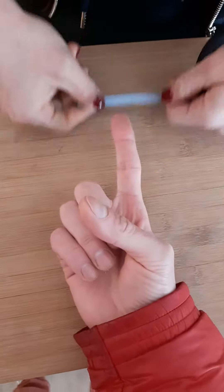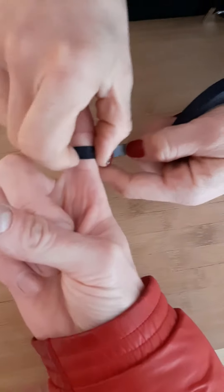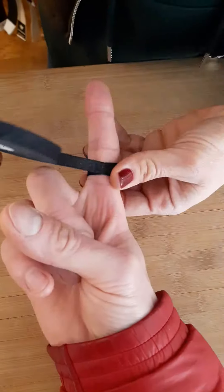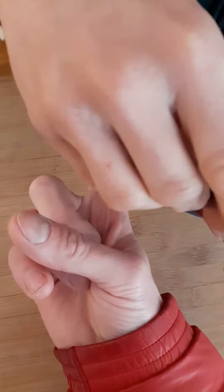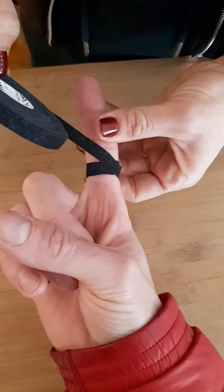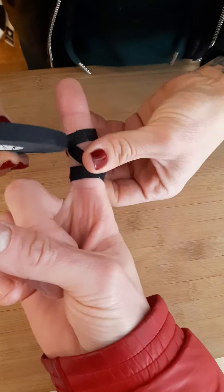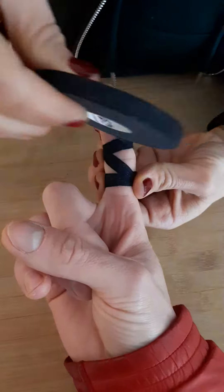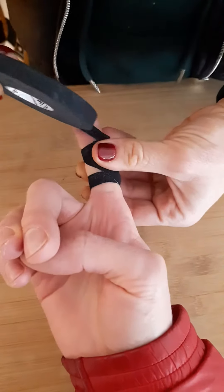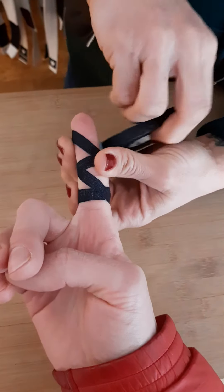Because then it sticks better. You do it like this to stick — very good. Then you turn, not too strong but not too soft, and then you can do one and then two. This is for better protection. You can do one or two lines.